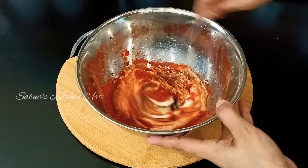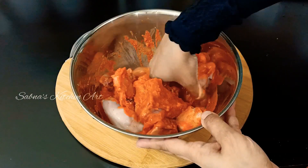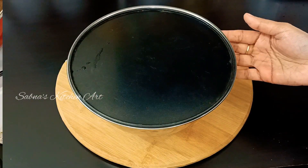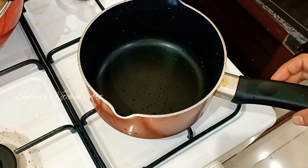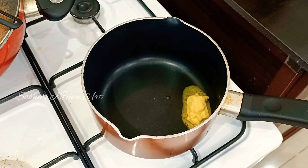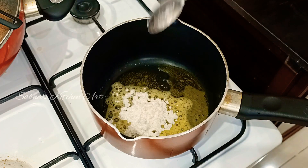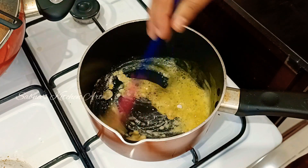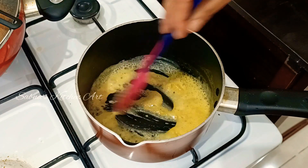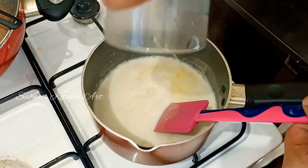I will mix this with the chicken and add the sauce. I will add a white sauce with a sauce pan. Add 1 tablespoon of butter and 1 cup of batter.